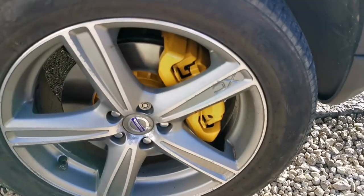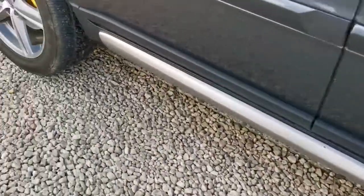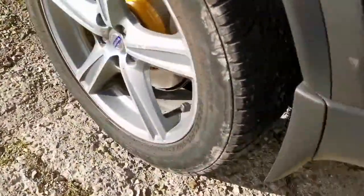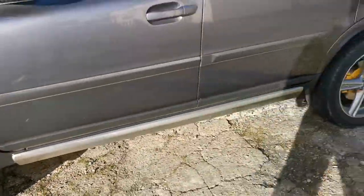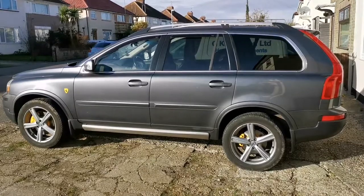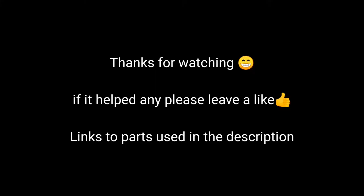All done — car put back together, all the calipers yellow. I'm very happy with the results. Let me know what you think in the comments.